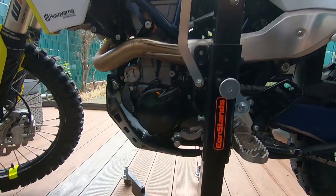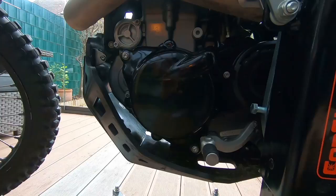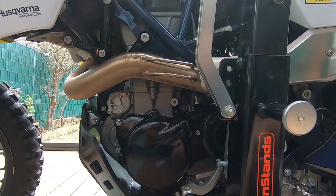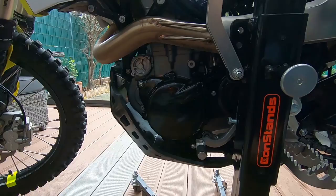Here you can see the cover for the generator — I think it's a generator, excuse me if I'm wrong. It's the same brand as the cover on the other side, but there are many brands to choose from. Any of them will give you better protection, so it's quite nice.